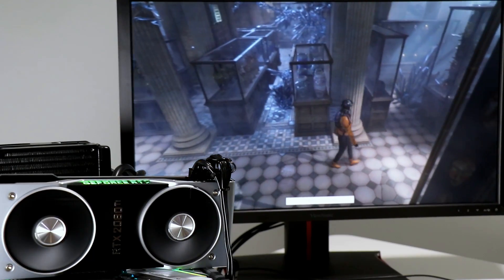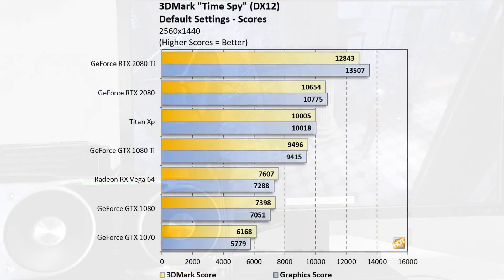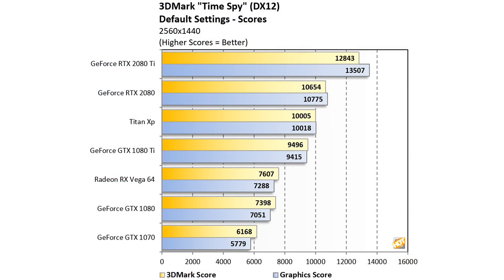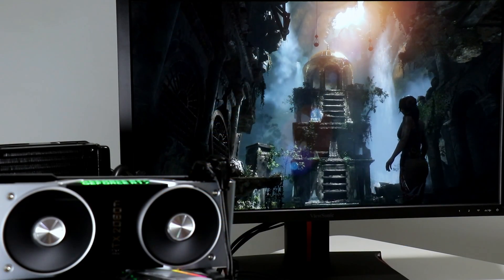First, a synthetic DX12 favorite — 3DMark Time Spy. The GeForce RTX 2080 drops in slightly ahead of a Titan XP by about 6-7%, and the RTX 2080 Ti crushes everything by 30-35%, depending on whether you look at the total 3DMark score or the graphics score.